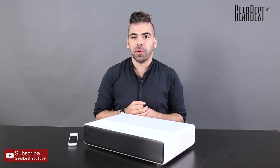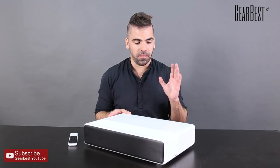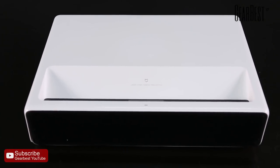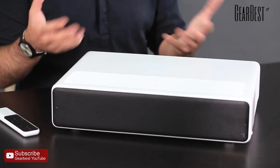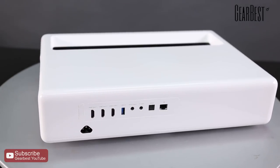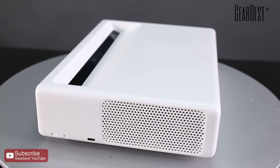Hi, this is Daniel for GearBest. Just a very quick overview — I have here a very cool and sophisticated laser projector from Xiaomi. It's the Xiaomi Mi Ultra Laser Cinema Projector. It has a bunch of very cool features and you will see it working in a few seconds, but for now just a quick overview.